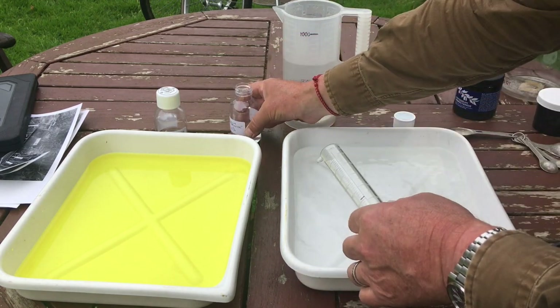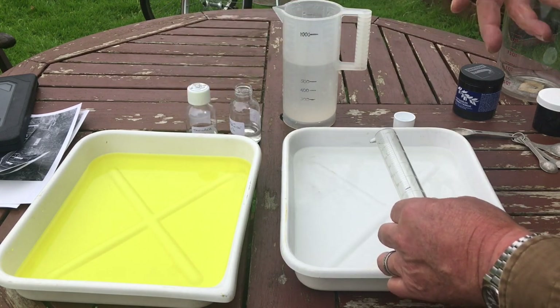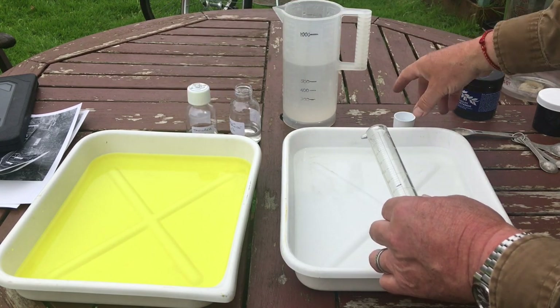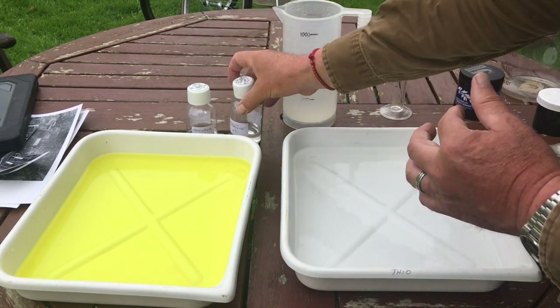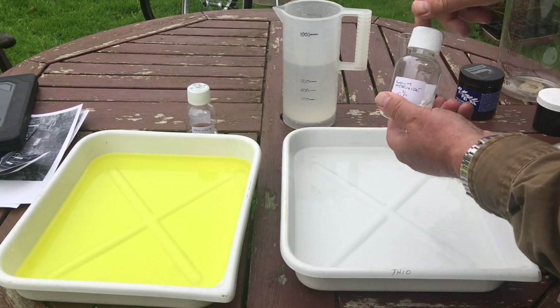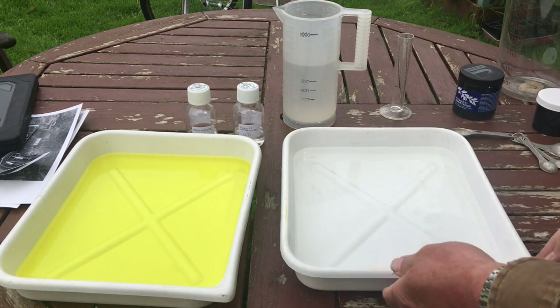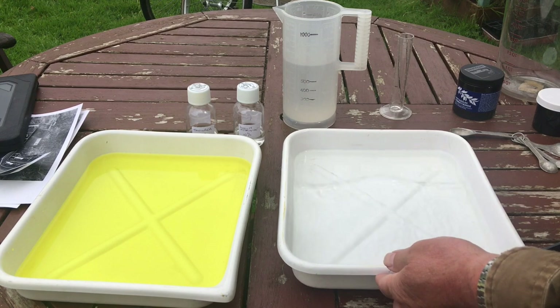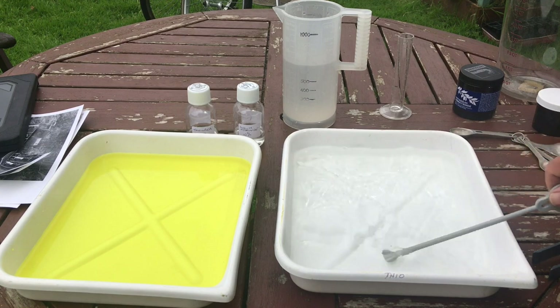The more thiourea you add, the lighter and warmer brown it gets. I'm going for a darker brown, which is what I like - more contrast. Give that a little stir in. That will dissipate through the solution.